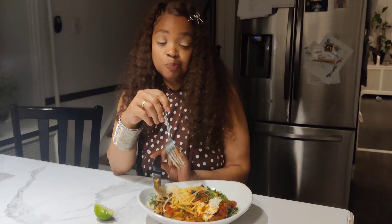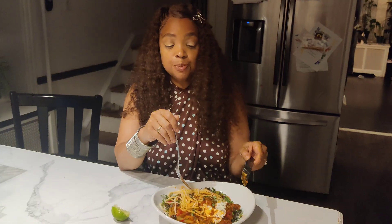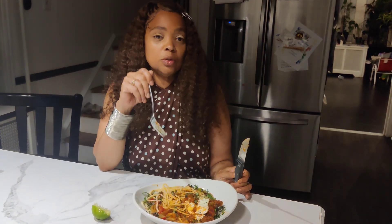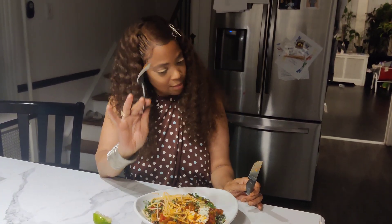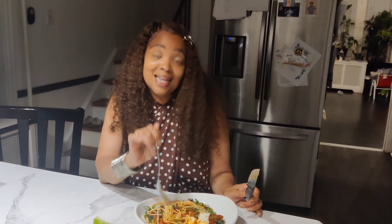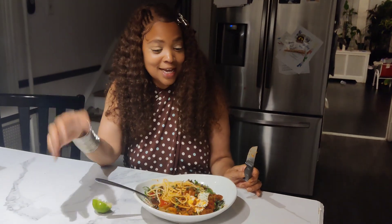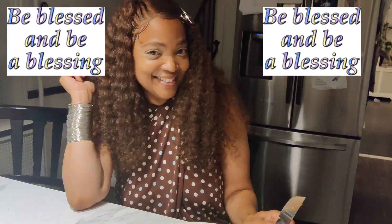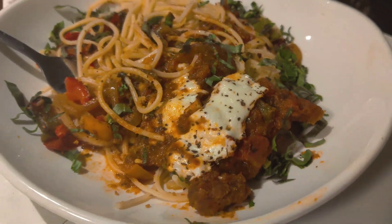And that fresh basil — cherry on top. Delicious, y'all. I tried this recipe. The turkey tastes so good. Like and subscribe to my channel. I am Crystal Holiday, and as always, be blessed.